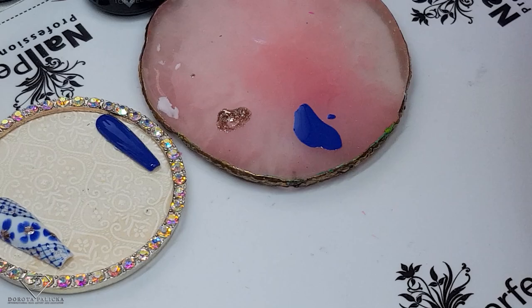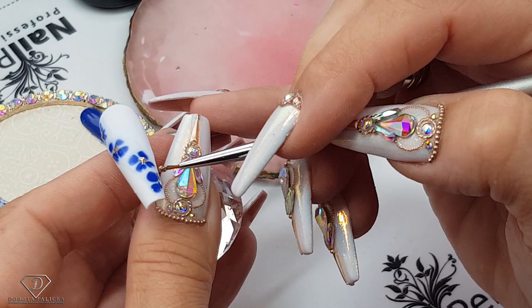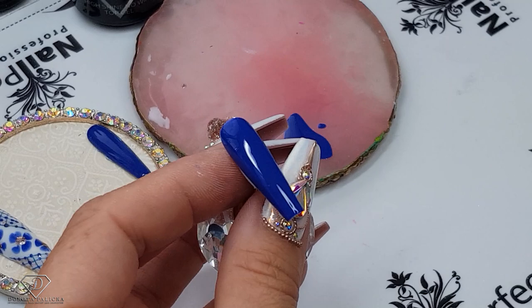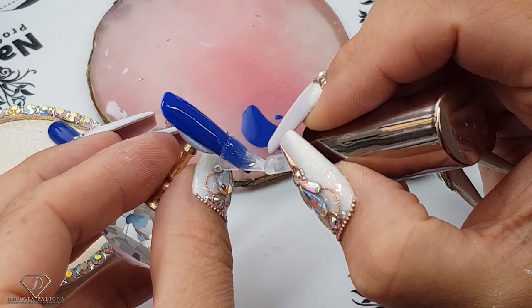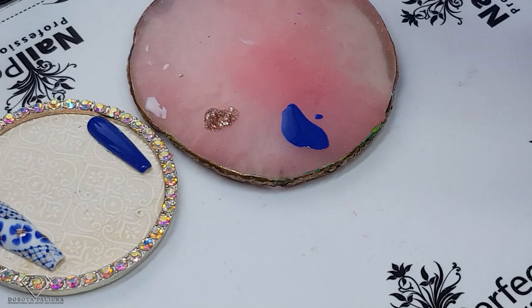Cure it. Same on this one — I'm just applying dots with the glitter inside the flowers, and then cure it. This one is ready for the top coat.